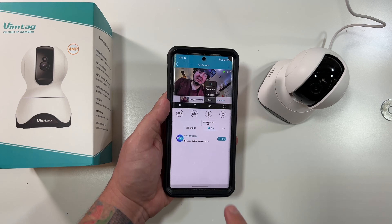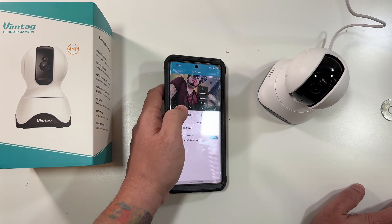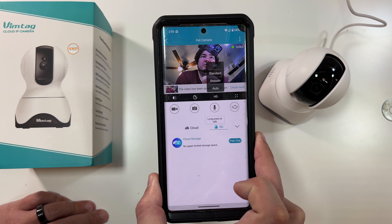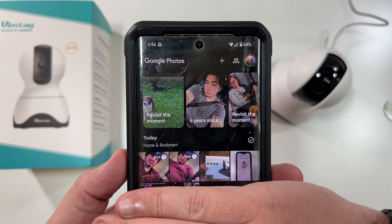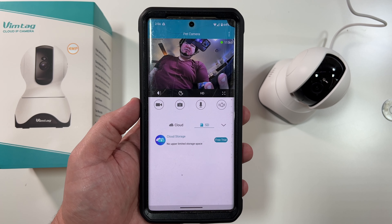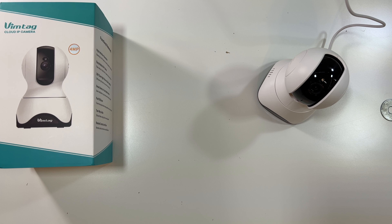Let's take a photo — it says the image was saved. Now clicking record to start a video: 'This is a daytime audio video test on the Vimtag pet camera,' and clicking again saves the video — which saved directly to Google Photos. I'll also pop in a nighttime audio video test: 'This is a nighttime audio video test on the Vimtag pet camera.' Then going into another room for a speaker test: 'This is a speaker test on the Vimtag pet camera.'